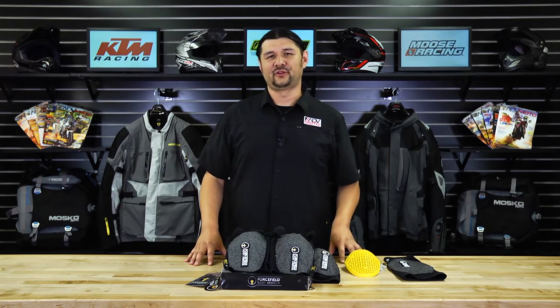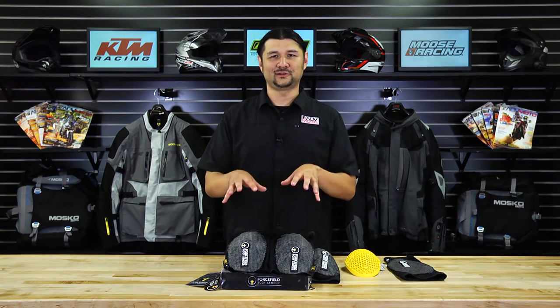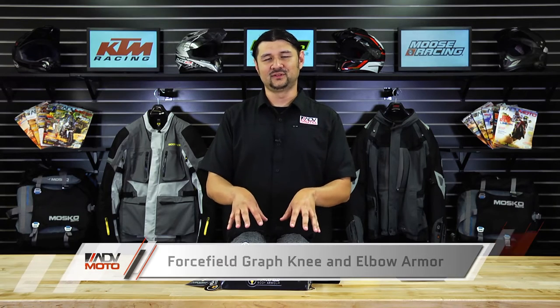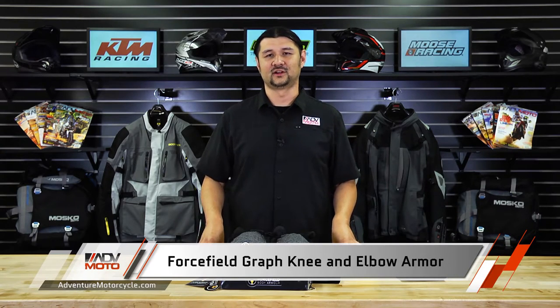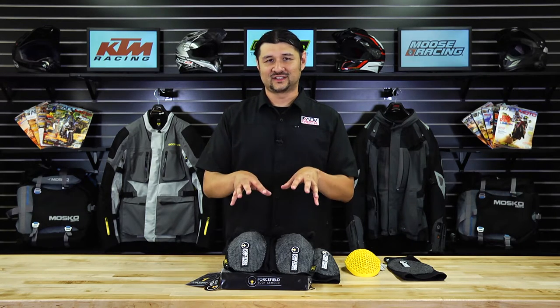Hello everyone, this is Carl from ADVMOTO and today we're going to take a quick look at the Graf elbow and knee protectors from Force Field Body Armor. These very simple, very lightweight protectors are designed to be worn under your motorcycle jacket or your motocross gear.